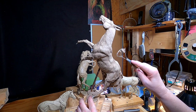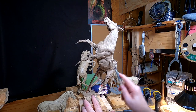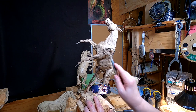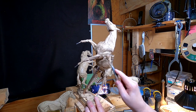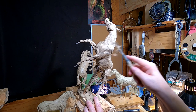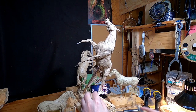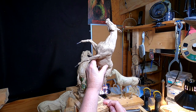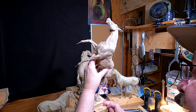I'm not going to worry about the anatomy too much as far as every tendon or muscle. I'm not going to try to fine-tune the surface of this clay — I want to keep a sculptural quality to it.